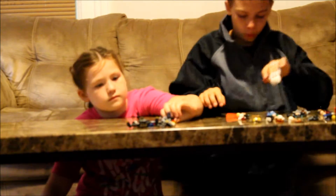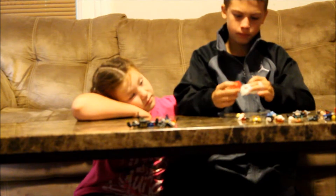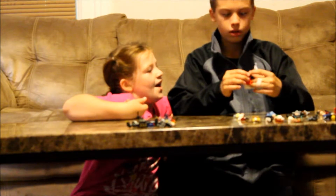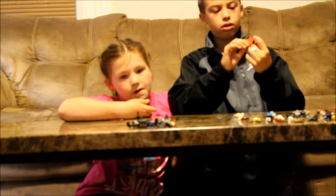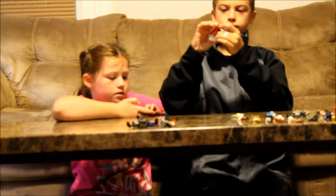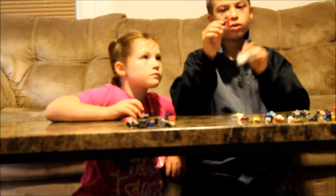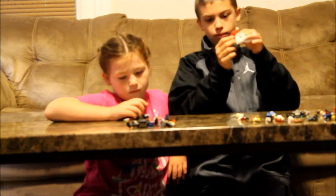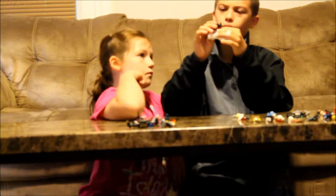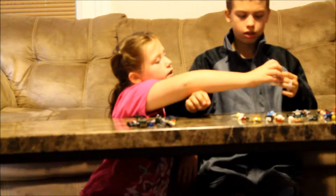Next we have Thor — this is the Avengers Age of Ultron version of Thor, and I think this is one of my favorite versions. His cape is a different kind of cloth than Batman's. Batman's is stiff, but this one is a new kind of smooth fabric. He has a mad face and a smile face. Here's the difference in the capes — one's rough and one is smooth.